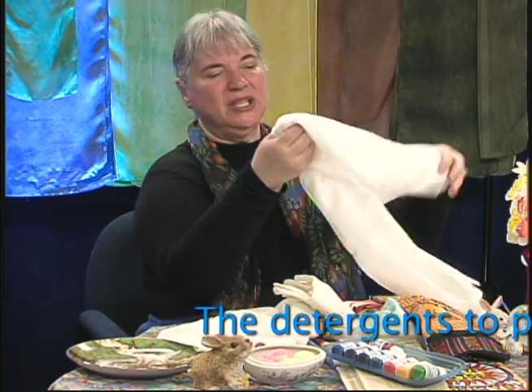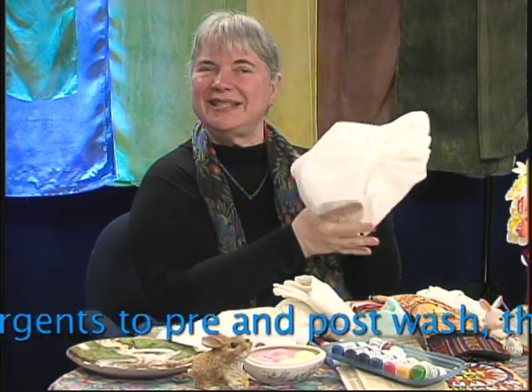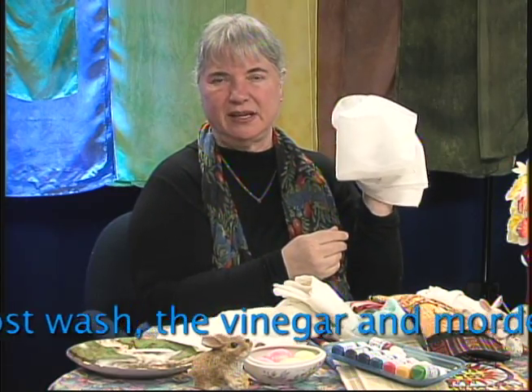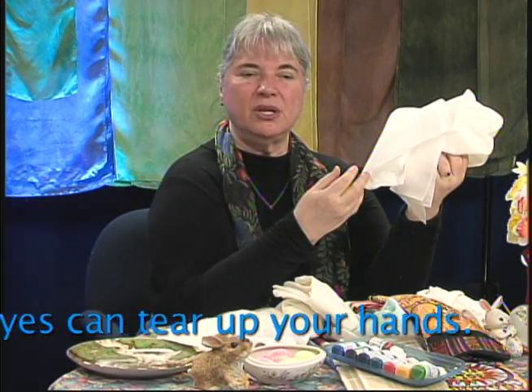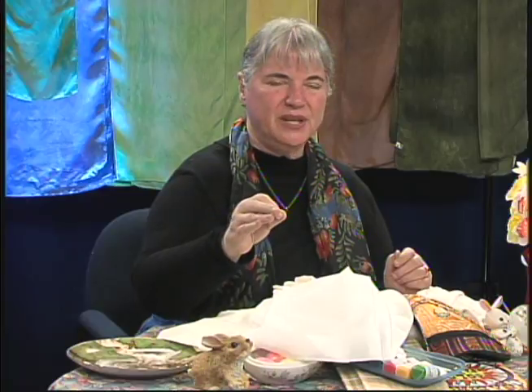Why gloves? Because when you get the silk out of the package, it's a little stiff — it has sizing on it, and you need to get rid of the sizing. The little caterpillar that makes that cocoon has a waxy substance, and some cocoons are actually yellow in color. In order to get the beautiful creamy color, when they boil the silk they put a chemical in the water to take the waxy substance out. You need to make sure you get all the wax out of the silk before applying dye, because anywhere the wax is, the dye won't set.